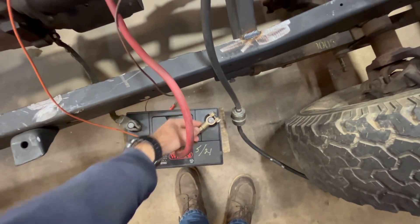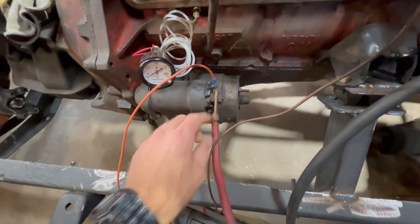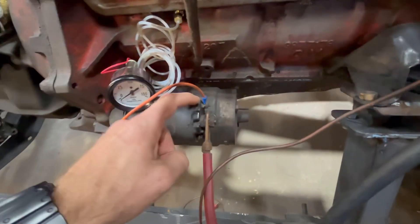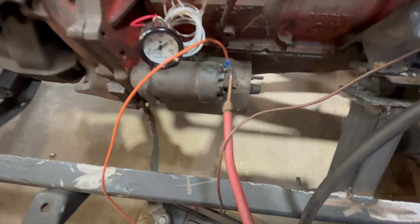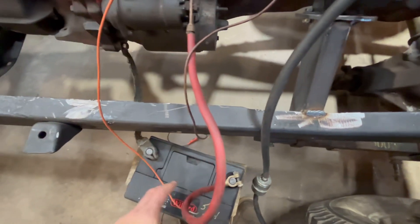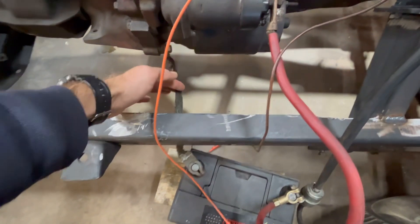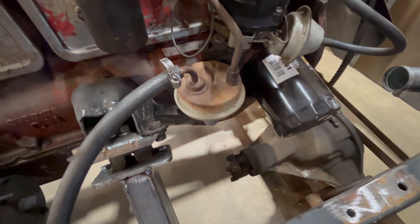Over at the starter you have a power wire going to the big stud, and then there's a little terminal marked 'S' — that's your start wire, like when you turn the key to crank the engine. Then I have a nice ground going to a bellhousing bolt.